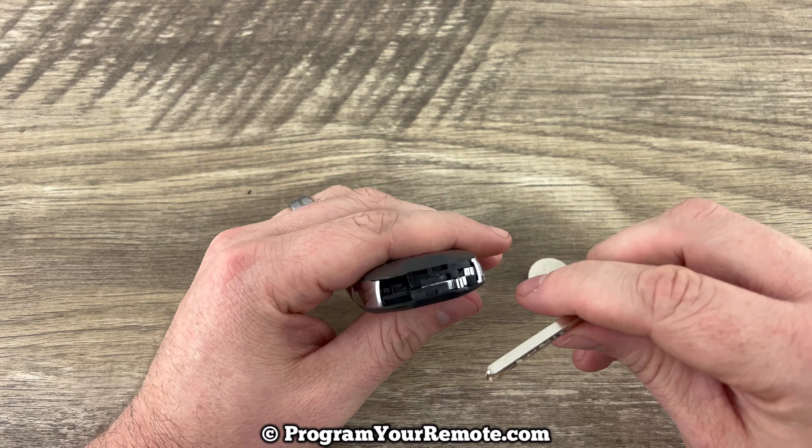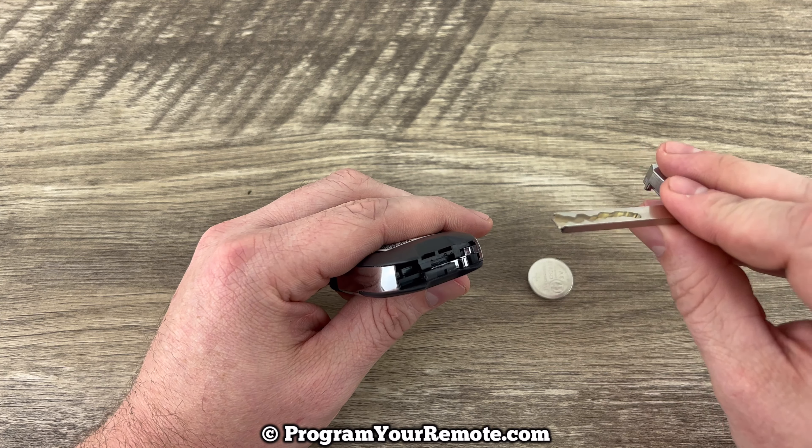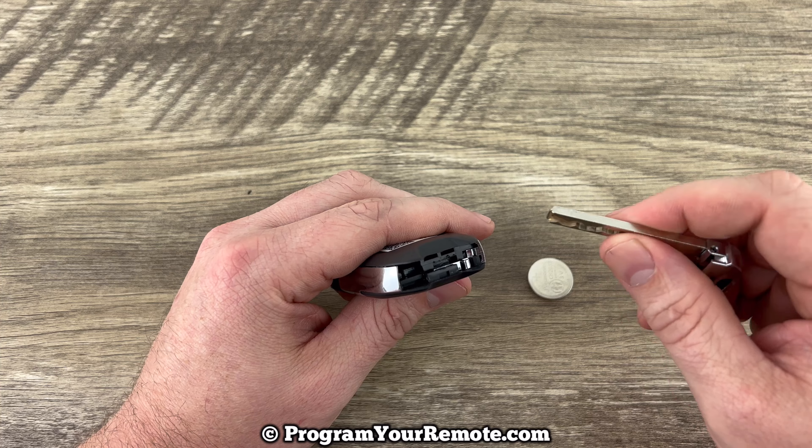Now to get the fob open, it's actually easier to use a flathead screwdriver, but I'm going to show you how to do it with the key, just in case you don't have one handy.